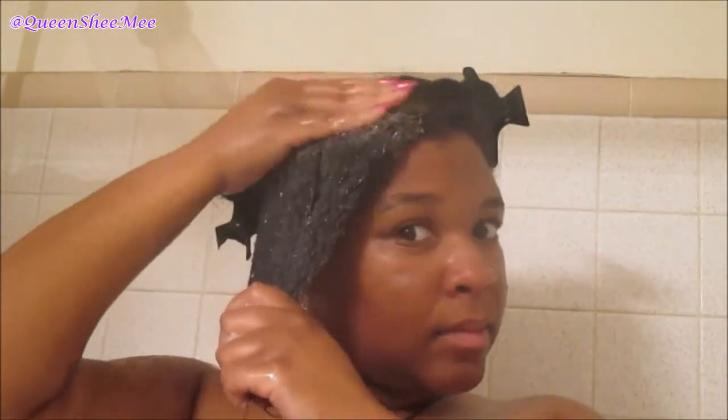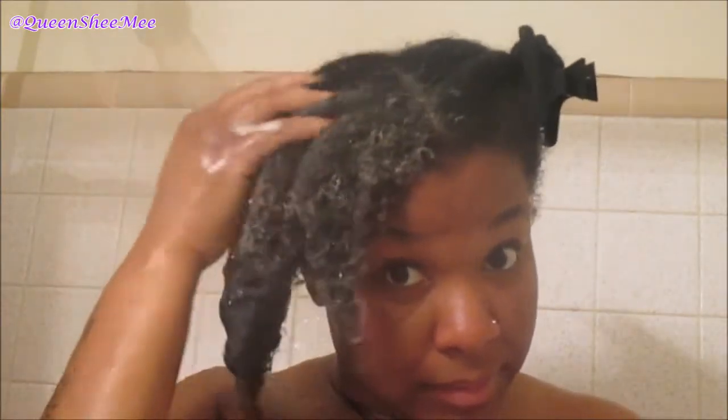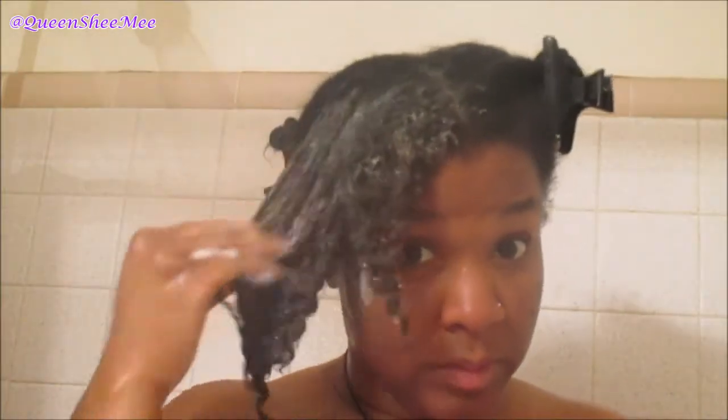I don't shampoo too often, but as of lately I have been, which is another good thing in my natural hair regimen. We're just going to focus on the scalp, and as you guys can see, my hair is not shrinking up whatsoever. In this clip, my camera lens was foggy, so I do apologize, but I wanted to make sure I share how the product was actually working on my hair.